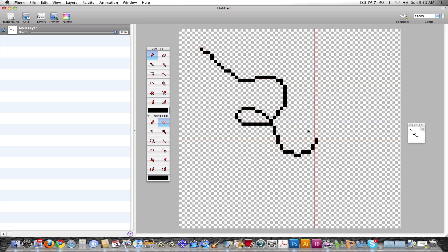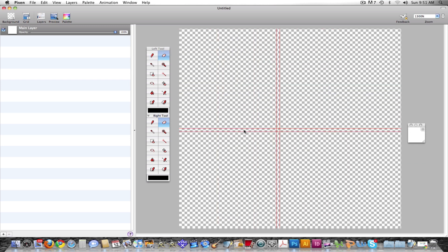There's the line tool that lets you draw in pixels like this. There is the eraser tool that lets you erase whatever you draw. It's recommended that you set the eraser tool — unlike Photoshop, you can set the left tool and the right tool. So if you right-click, you can erase, because the eraser tool is selected in the right toolbox.